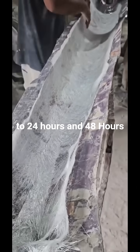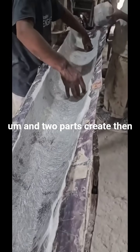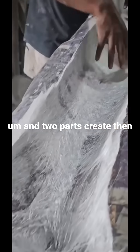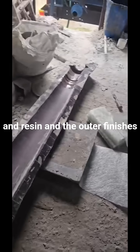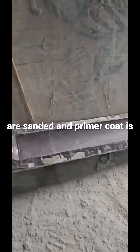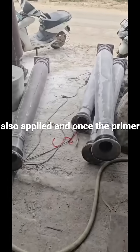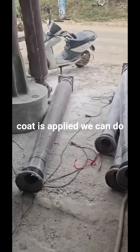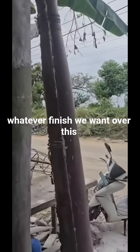Typically the rest period is 12 to 24 hours, and 48 hours to achieve full strength. The two parts are then fused together using glue and resin, and the outer finishes are sanded. A primer coat is also applied, and once the primer coat is applied, we can do whatever finish we want over this.